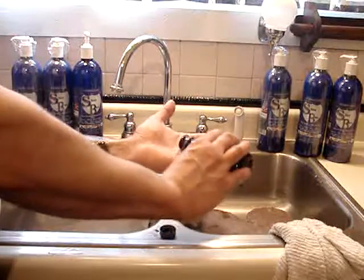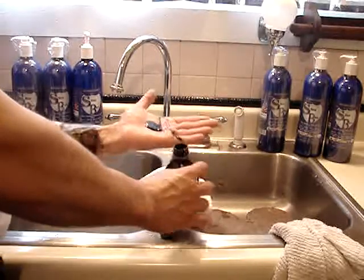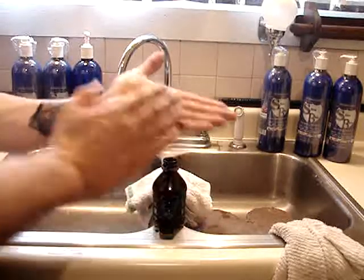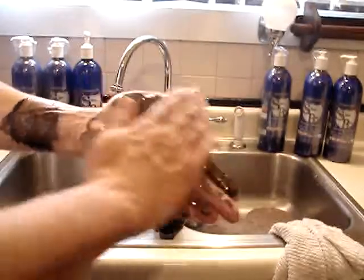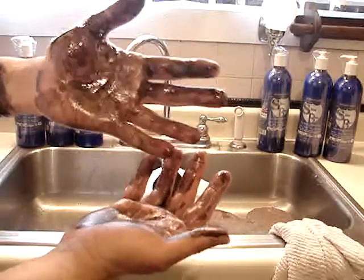Right now we're going to show you that if you have oil on your hands after you've used the product and your hands are dirty and you don't have time to go wash your hands in the sink, you can either use a damp towel.